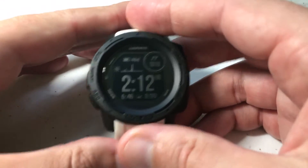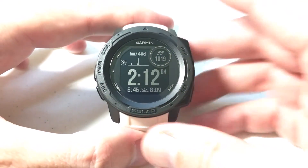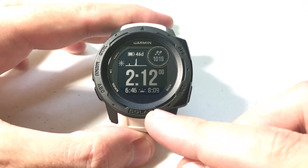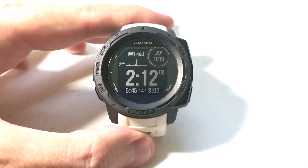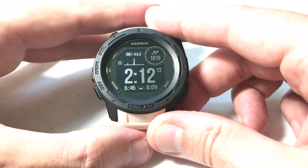Hey everybody, as always I hope you're doing well out there. Today I'm going to do a quick video to walk you through how to do an expedition on your Garmin Instinct watch. I'm using the Garmin Instinct Solar, but it doesn't matter if you've got one of the solar versions or non-solar versions — the expedition feature is going to be available on all of them and it's going to work the exact same.